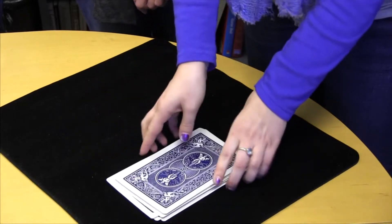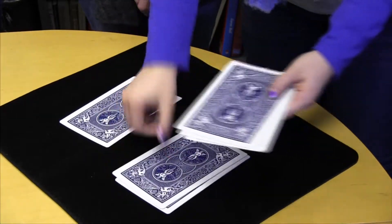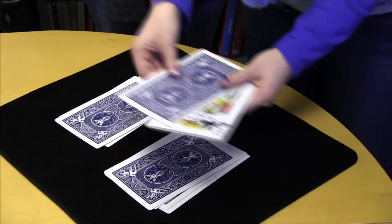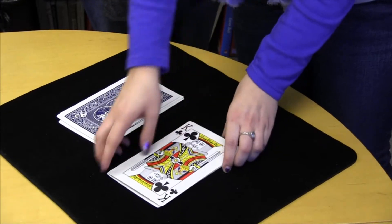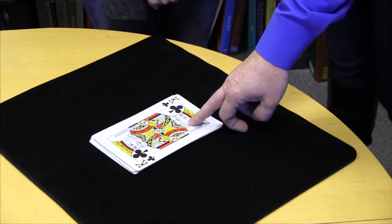That's two shuffles — no sign of Mary's card yet. After three shuffles, go ahead and reassemble them. After three shuffles, we have Mary's card at the top of the packet.